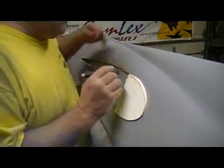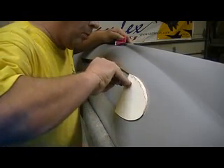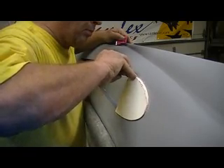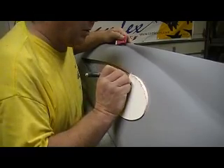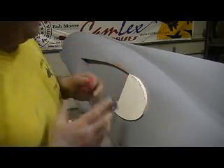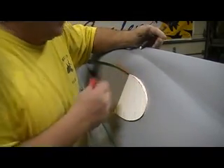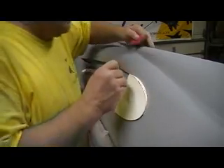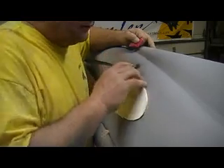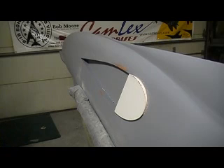BAM! Same thing with this edge here — you have to trim that right now. BAM! It's starting to get hard now, but it don't matter because I already got that trimmed.